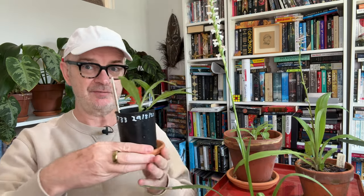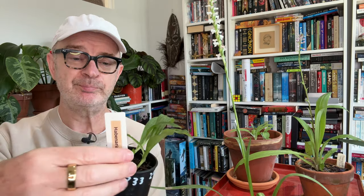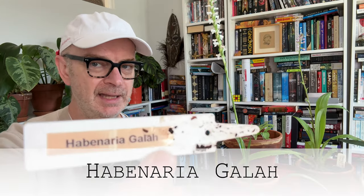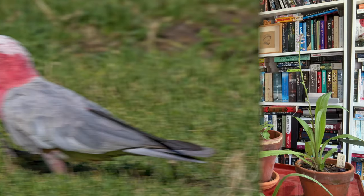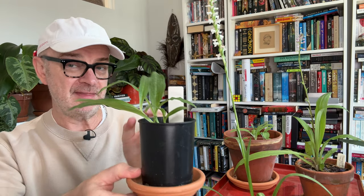Let's look at one I'm just happy is still alive. This pot has three little growth points — quite nice, quite perky, quite happy. It's a Habenaria called 'galah.' Galah is actually the common name for a parakeet in Australia with beautiful grey and pink plumage, and it's also what you call someone who's been a little bit foolish. Habenaria galah — Habenarias are tricky. These are Asiatic terrestrial orchids that live in a monsoonal system, getting huge amounts of rain in a very condensed period and then baking dry afterwards.